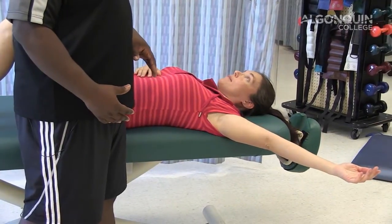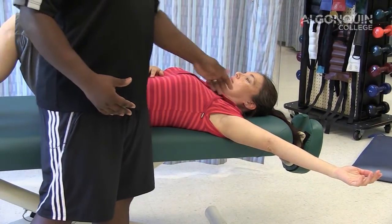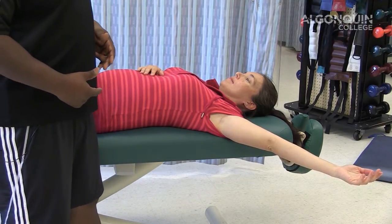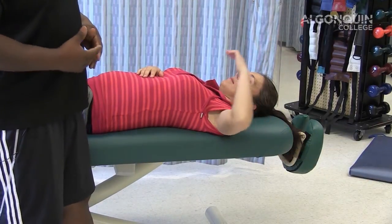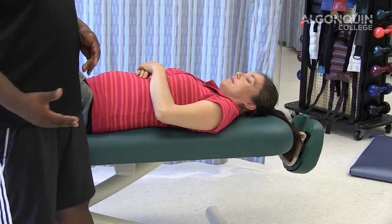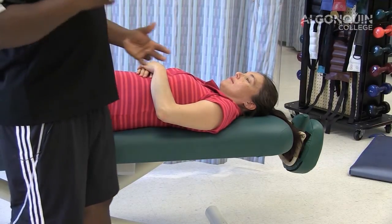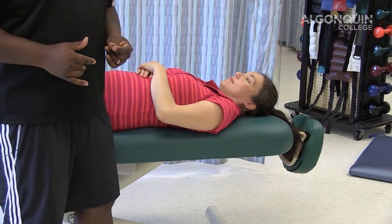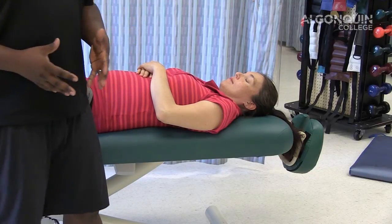Once they feel the stretch, maintain it and hold for 30 seconds, breathing as they're doing it. Once the 30 seconds is up, take a break for 30 seconds, and then do the stretch again. The gravity helps to elongate and aids in increasing the intensity of the stretch.